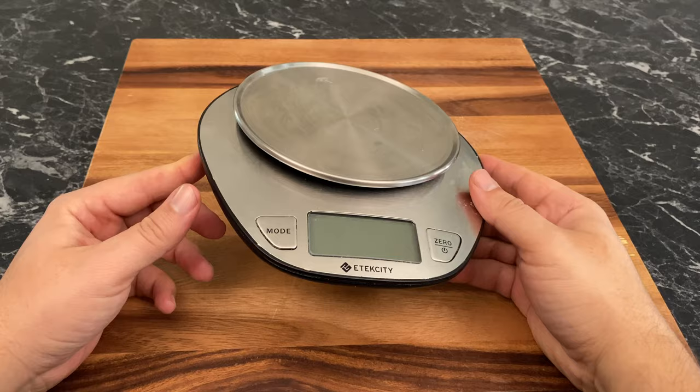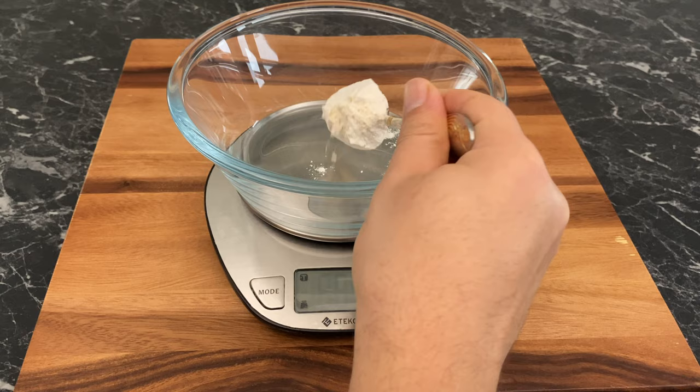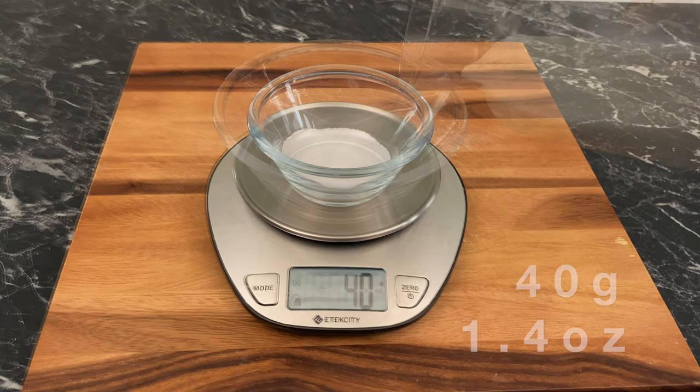Baking recipes are quite precise, so I highly suggest picking up one of these electronic scales. If you have one, you don't have to worry about whether the recipe is in grams or in ounces. For this recipe we need 435 grams or 15.3 ounces of all-purpose flour, 40 grams or 1.4 ounces of granulated sugar, and 220 ml or 7.4 fluid ounces of whole milk.